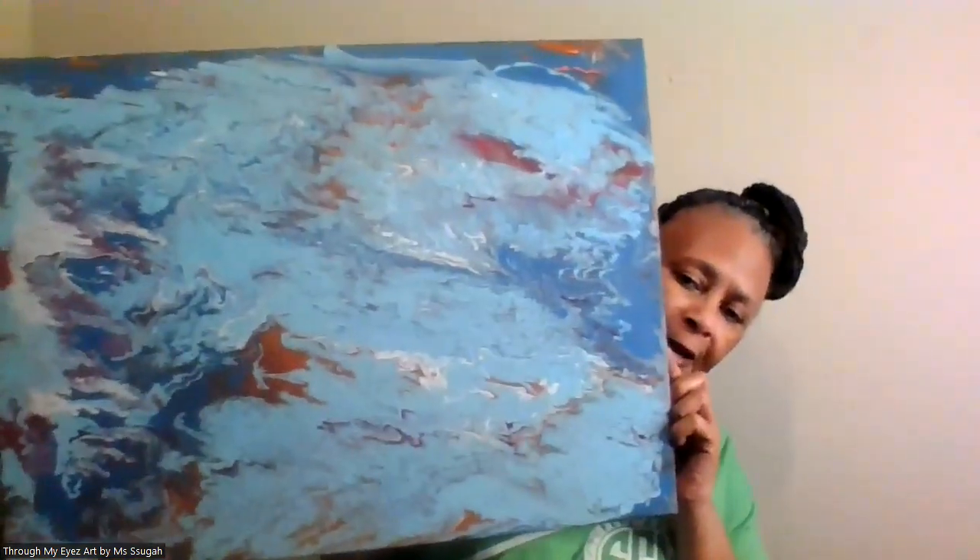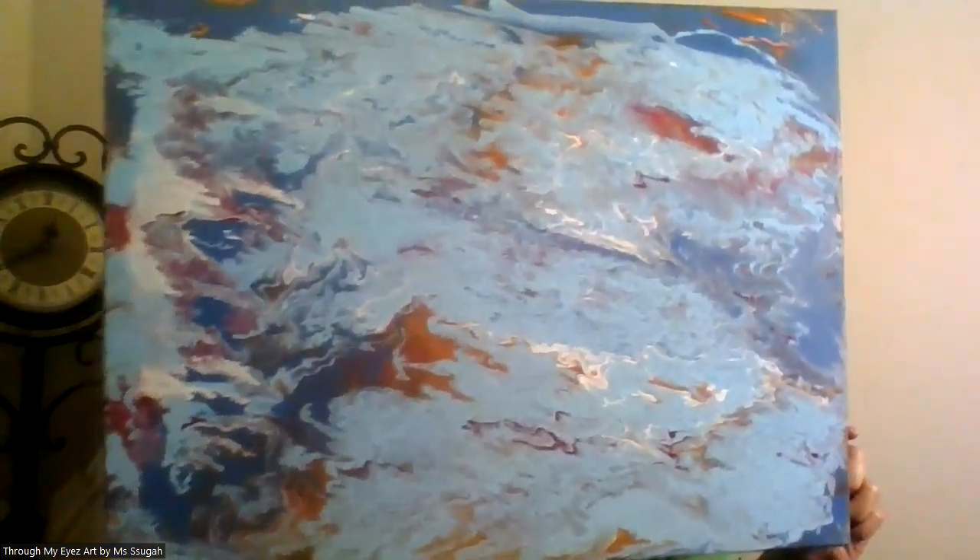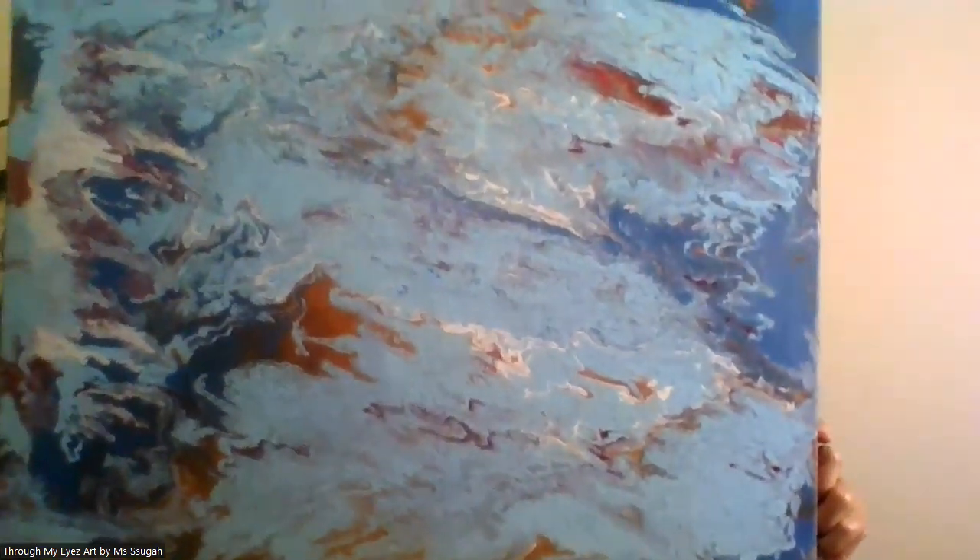These are blues and brown. That also is — no, that is an 18 by 24. I have another one in the blues and brown. All the different shades of brown.